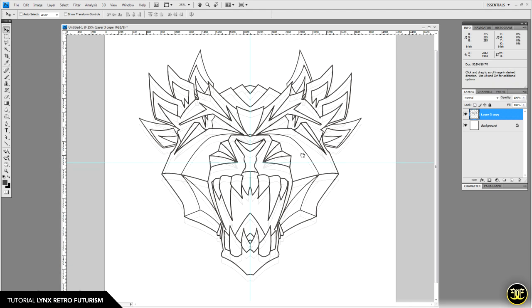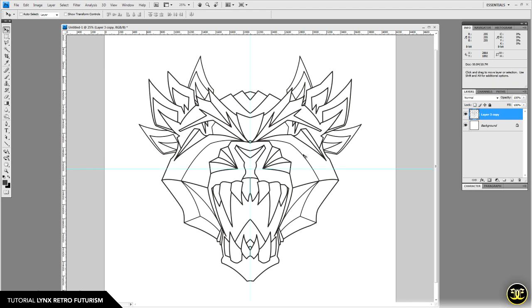Since this piece is based on light, we want a dark background so the artwork looks lit up and neon. For the background, let's add a radial gradient — select your background layer, go to the gradient tool, and make sure radial is selected.